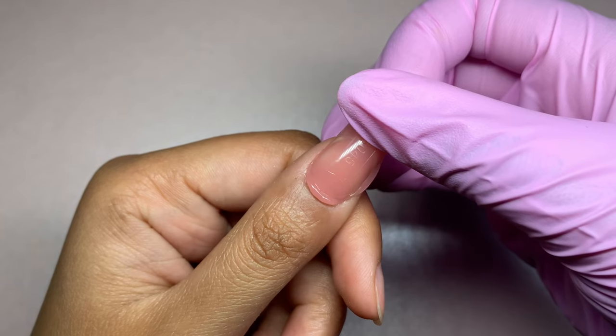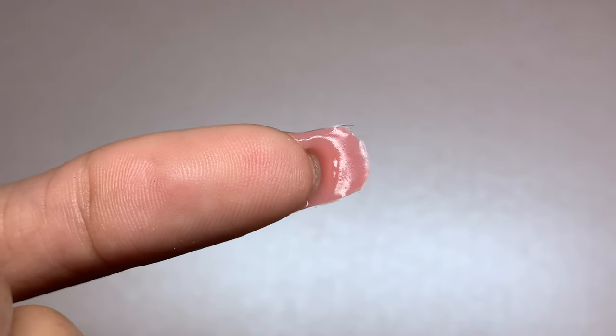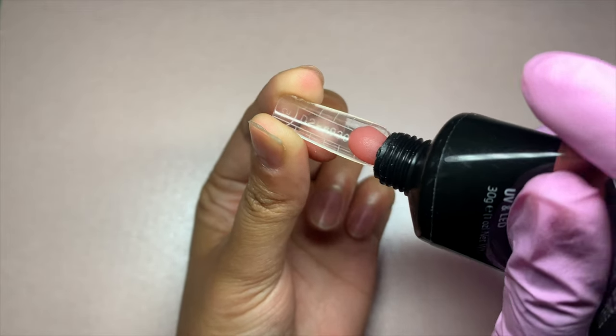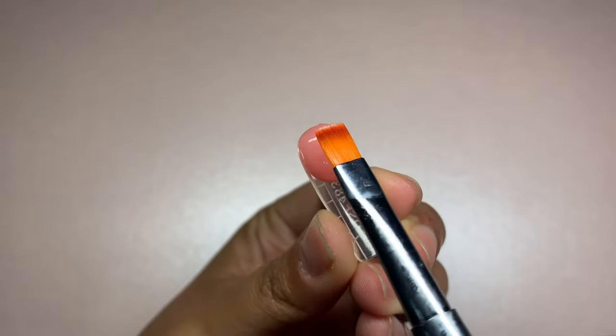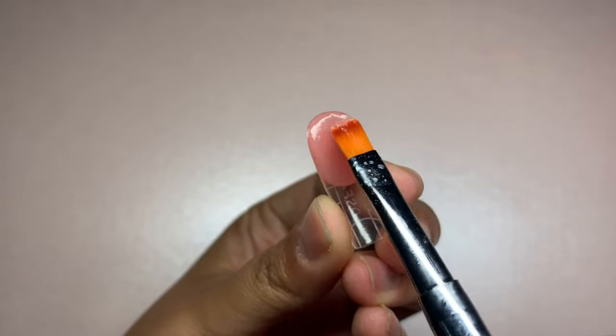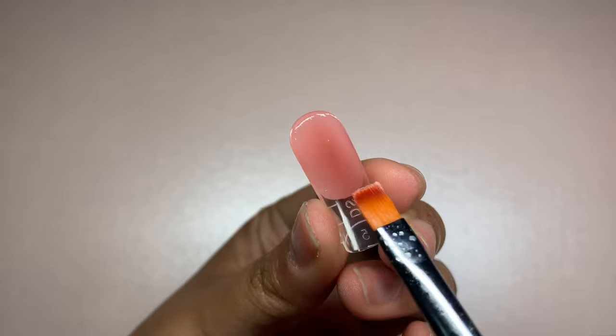The first problem we're going to talk about today is having too much poly nail gel — here you can see it's very thick on the top and the bottom. One of the things we can do to avoid thick nails is through the application itself. The first thing you want to do is grab the correct size dual form and start applying a small bead of gel onto it.